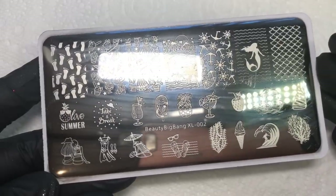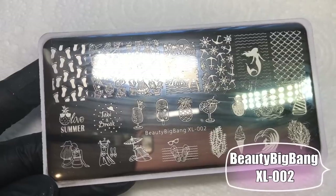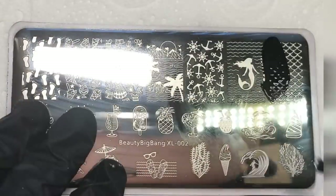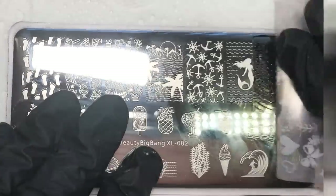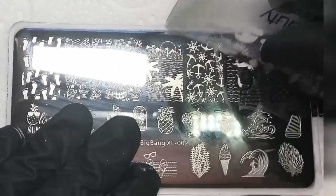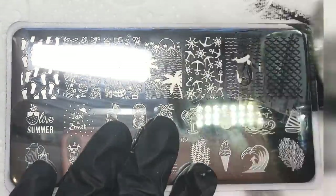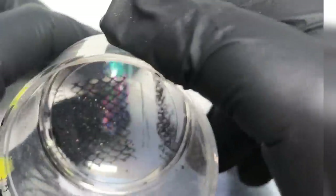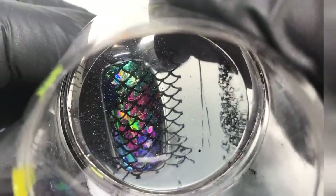I'm going to be using a Beauty Big Bang stamping plate — links will be in the description box below — and I'm obviously using this mermaid scale image here. I'm using a black stamping polish and I'm just going to scrape the image and pick it up. It might be better to use a clear stamper like I am using here, just so you can see exactly where you're placing it and make sure that it's placed the same on each of the nails.